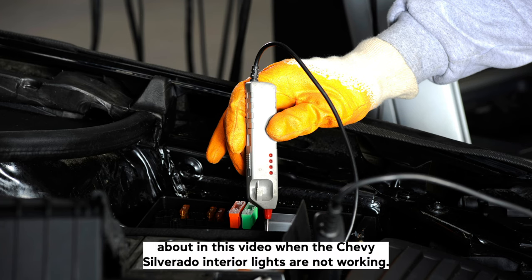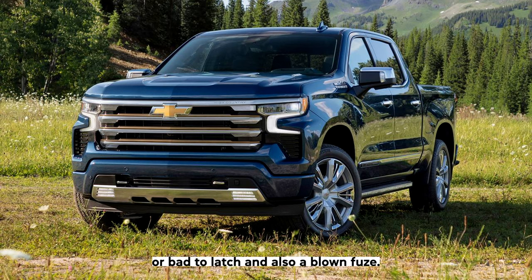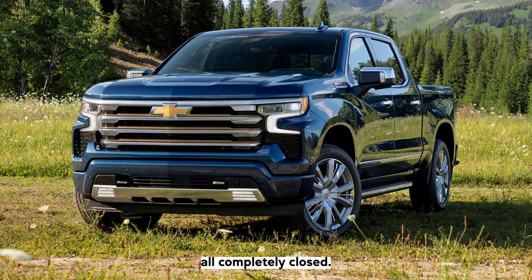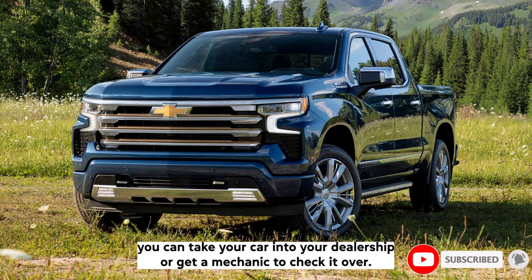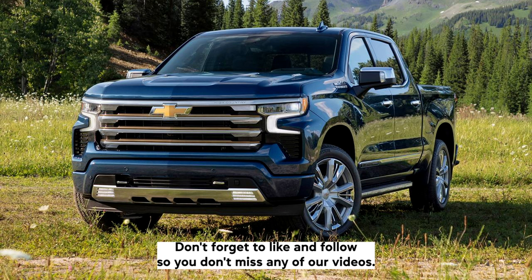To summarize, when the Chevy Silverado interior lights are not working, common causes are a bad dome light switch, bad door hinges, misaligned door or bad door latch, and a blown fuse. Solutions include checking the doors to make sure they are all completely closed, checking for blown light fuses, and checking the body control module for wiring issues or shorts. If you don't feel comfortable with some of these steps, take your car to your dealership or get a mechanic to check it over. We hope this video helped — thank you for watching, don't forget to like and follow so you don't miss any of our videos.